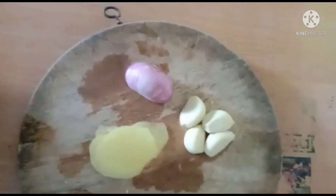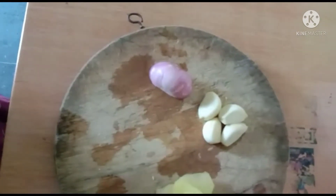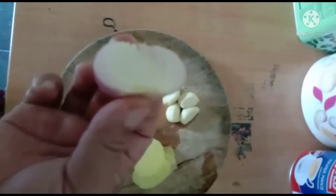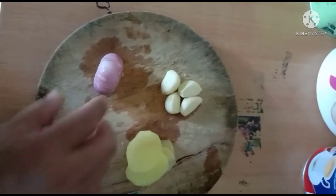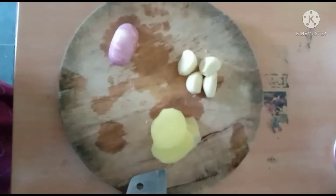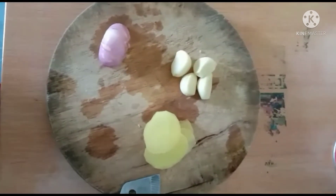Bahan-bahan nasi yang kita nak buat — nasi jagung. Halia agak-agak dalam 2-3 keping. Lepas tu, bawang merah sebelah, sebab kita buat tak banyak. Kalau kita buat banyak, mungkin sebijik. Bawang putih 3-4 ulas. Kita nak potong, lepas tu kita nak tumis, dan kita masuk beras.